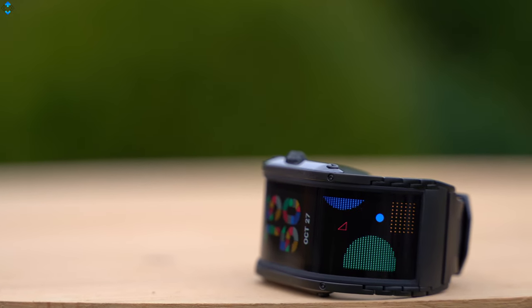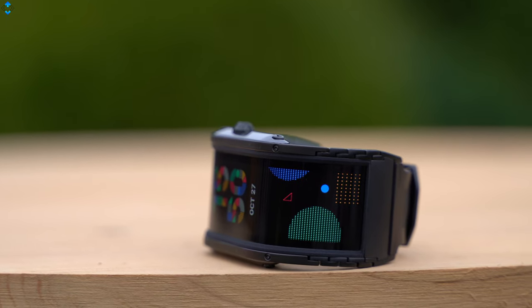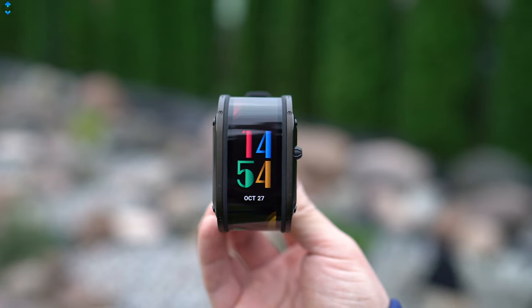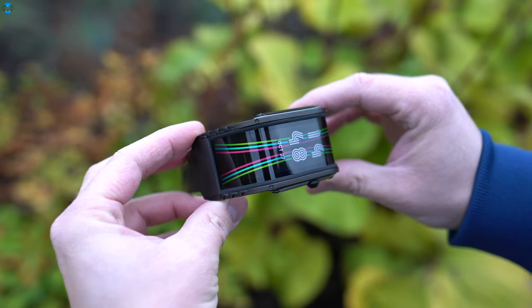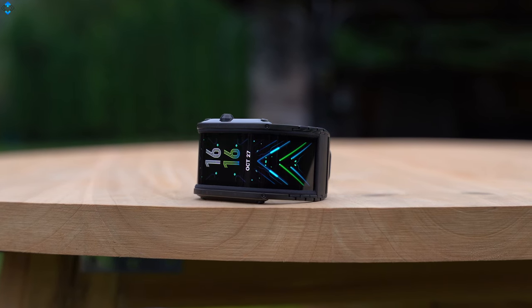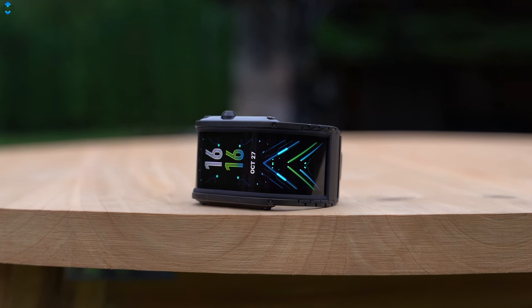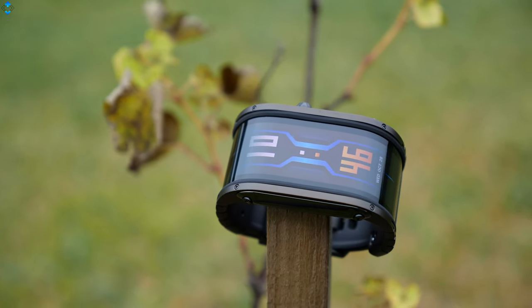The Nubia watch is a unique-looking smartwatch that definitely draws some looks thanks to its flexible display and excellent build quality. Its functionality may be limited in some ways and there are some bugs in the smartphone app that hopefully will be fixed with future software updates, but for the price of about $220, it's still a unique offering for those who want to stand out from the crowd, especially if looks are more important than the overall feature set. What do you think about the Nubia watch? Would you buy this watch or would you choose another device?